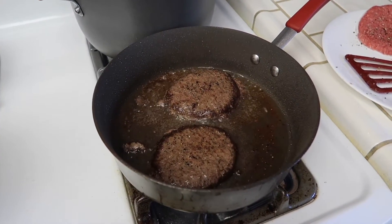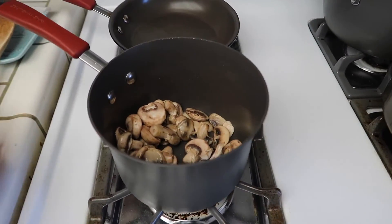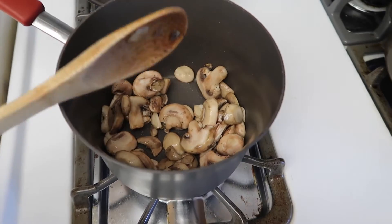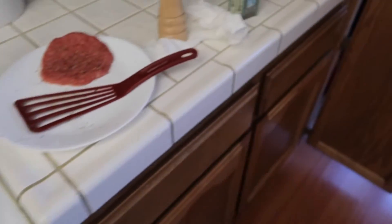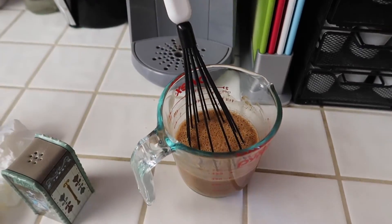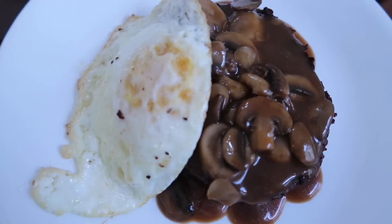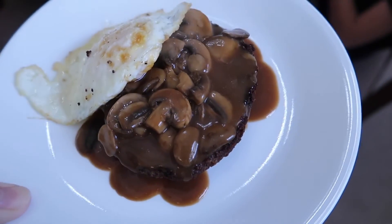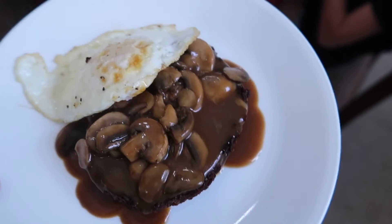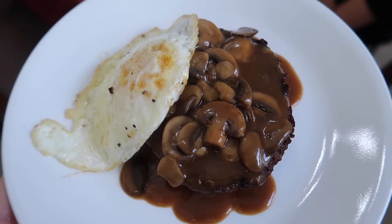Today is Saturday and for dinner tonight we are having loco moco. I have my hamburger patties cooking and some mushrooms sauteing. To make it easy I just use the packaged gravy — once the mushrooms are cooked I'll add the gravy to the mushrooms in the same pan. Here is my plate: I have my hamburger patty, mushroom with gravy, and a fried egg. No rice for me — everyone else will have it with rice. That's our dinner for Saturday night.